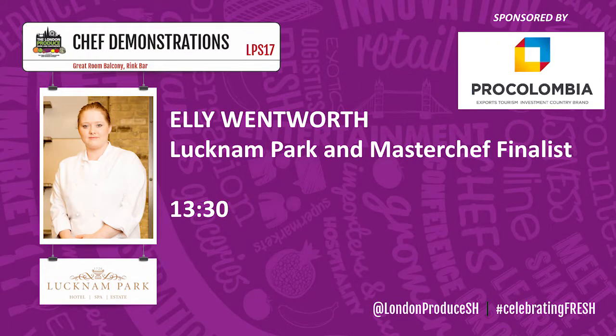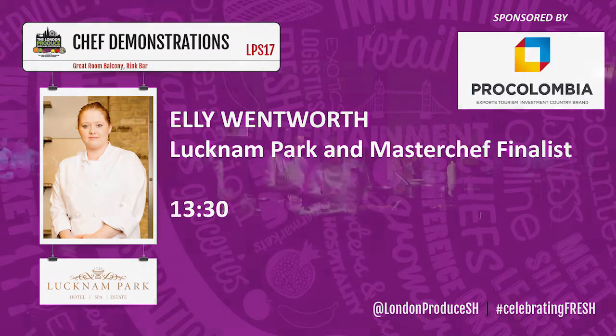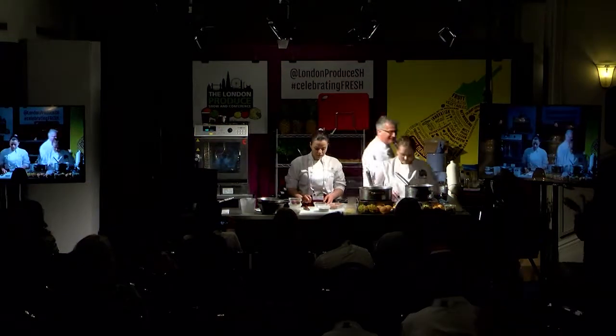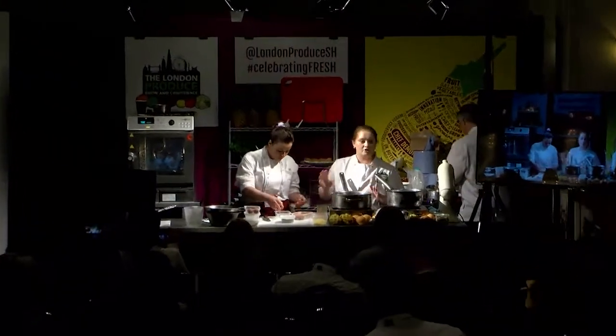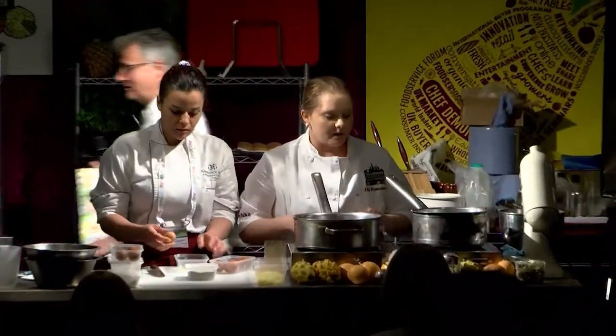Fantastic to have Ellie here — give Ellie a round of applause and let's get it started. So today, I'm going to try and do you two things if we have time. We're doing choux buns with two fillings.